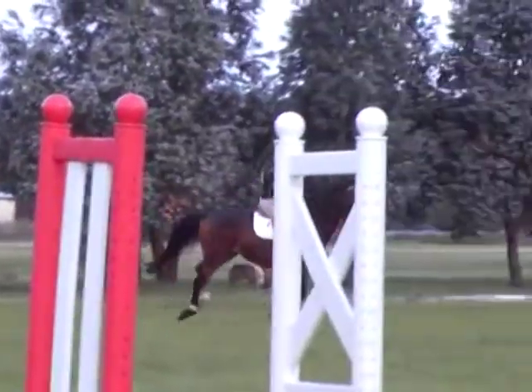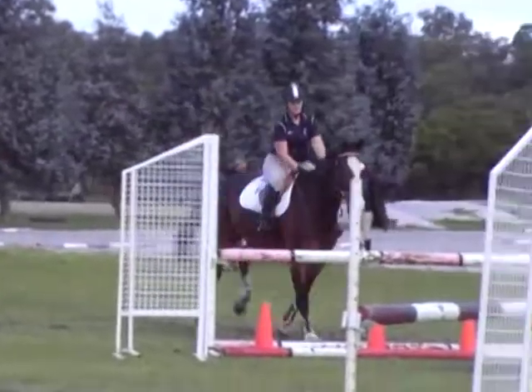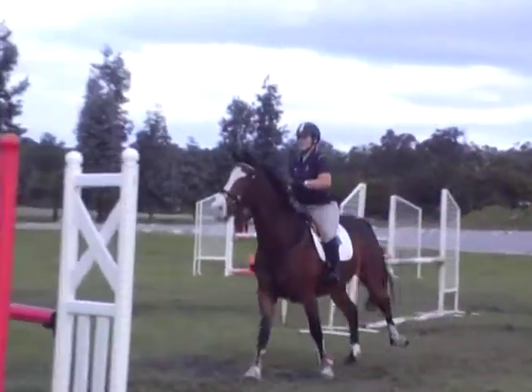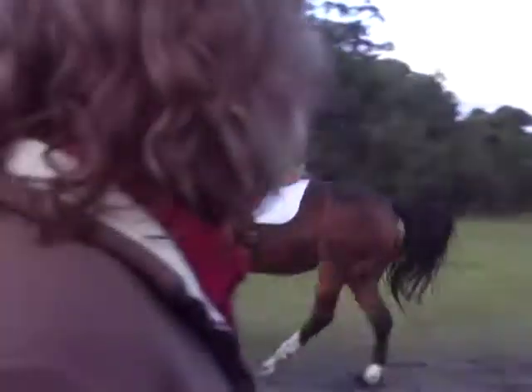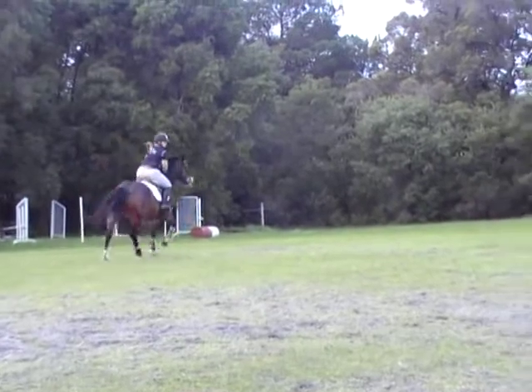That's what they're designed to do — they're called breakaway cups. They are brilliant, easy to get back on again. Those ones are. Well done. Good girl. Another neck.